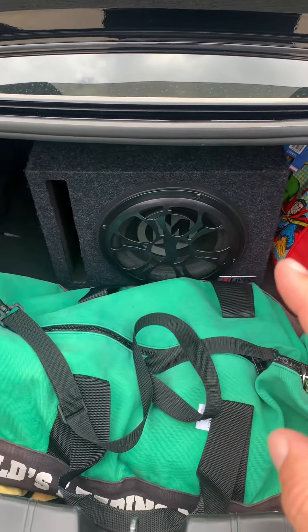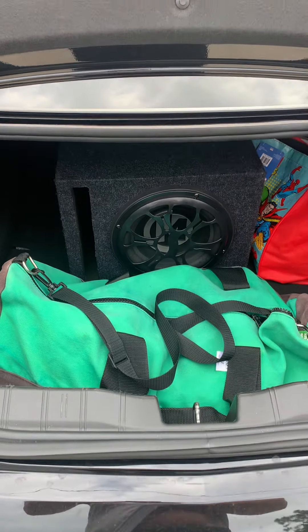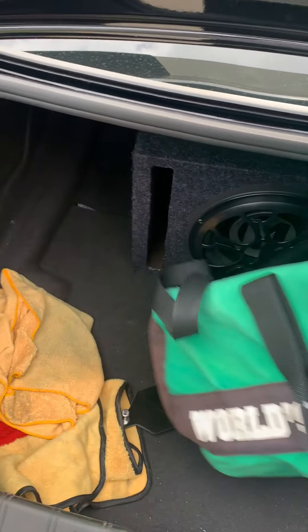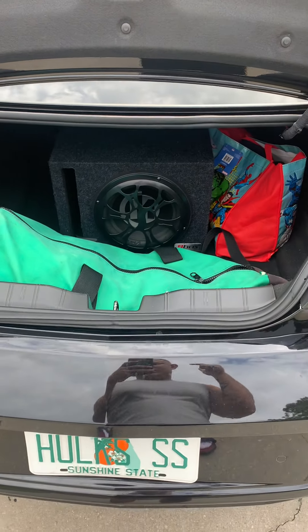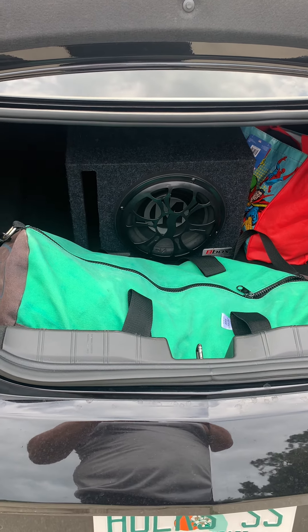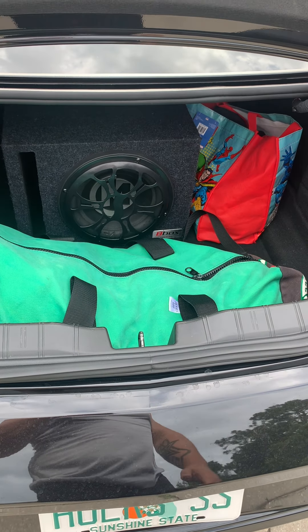As far as the trunk goes, nothing major. I have a 10-inch Memphis Audio sub with a Pioneer amp underneath. I'll post a picture of what the trunk looks like set up for car shows, which displays the amp and everything.